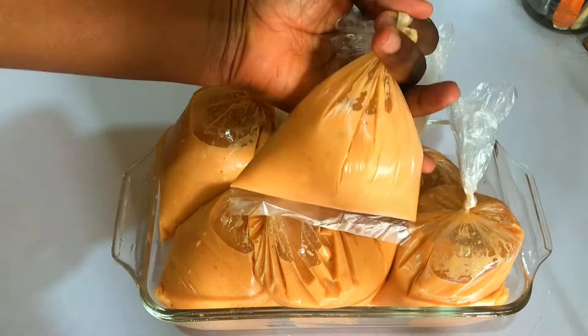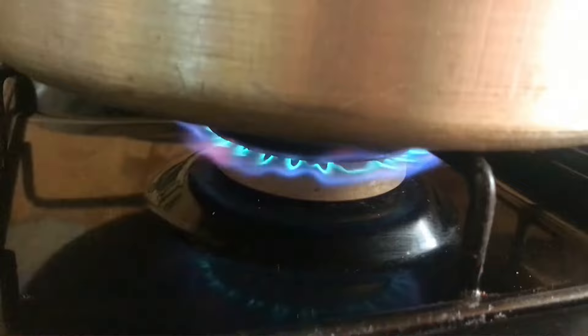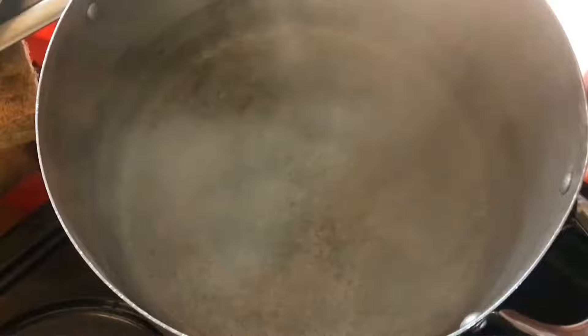I have placed water on fire and my water is already boiling, so I'm just going to drop in the moi moi wraps into the boiling water and allow it to cook for 30 to 40 minutes.